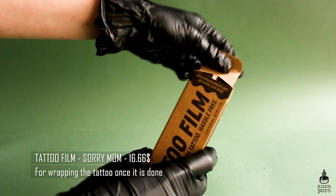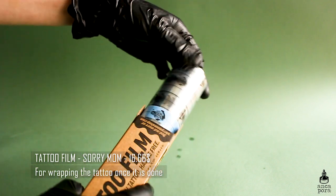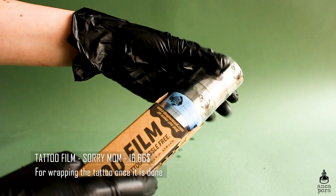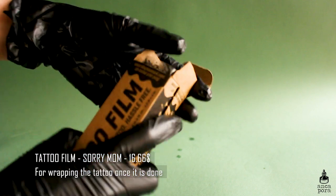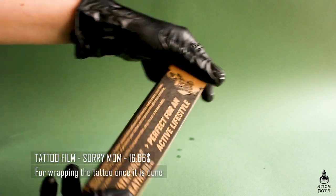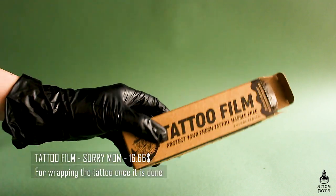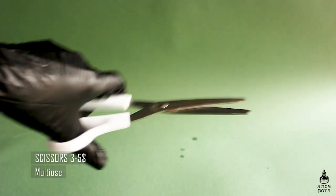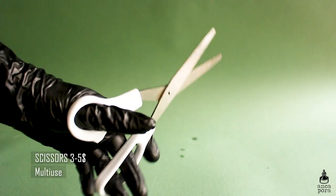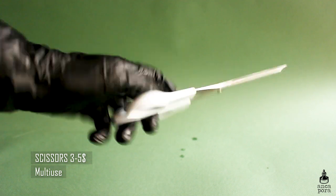You'll also need tattoo film. I got mine from Sorry Mom — it's a bit hard to use but it's basically like second skin. You wrap your tattoo with it once it's done, leave it on for 24 hours, and then the client cleans the tattoo the next day. Definitely invest in something for wrapping your tattoos once they're done. You'll also need scissors — any pair will do, just make sure they work fine and you clean them regularly.